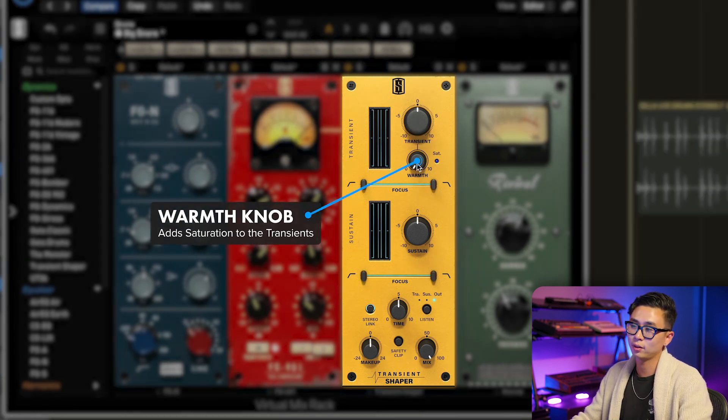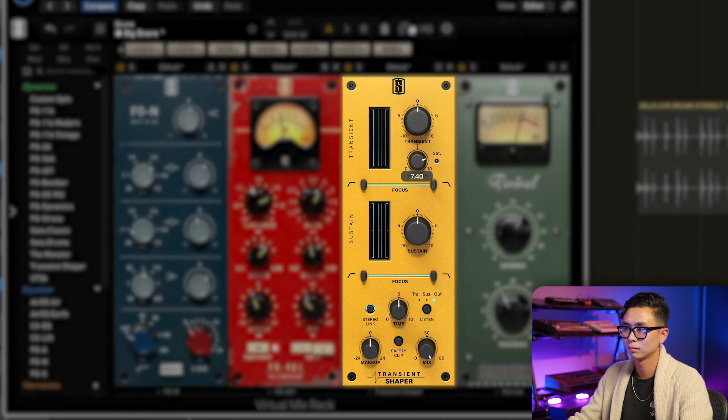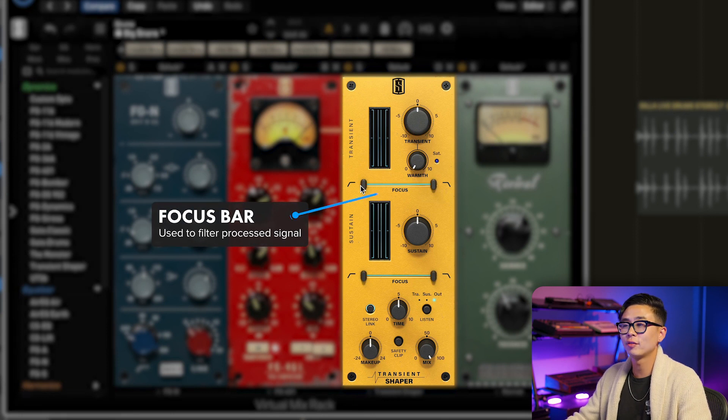There's also a warmth knob that adds saturation to the transients. This is independent from the transient gain, meaning you can add bite to your transients without cranking the transient knob. The focus bar lets you filter the processed signal so that you can target exactly what frequencies are being affected.